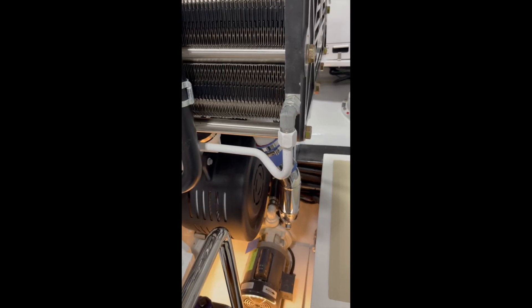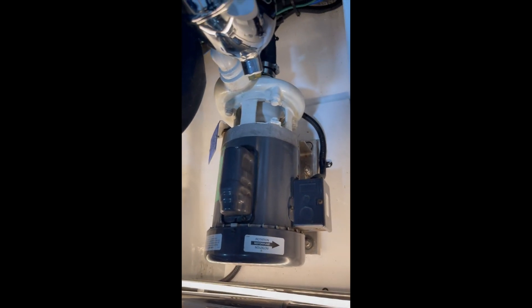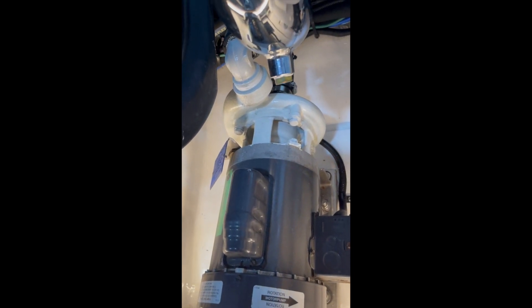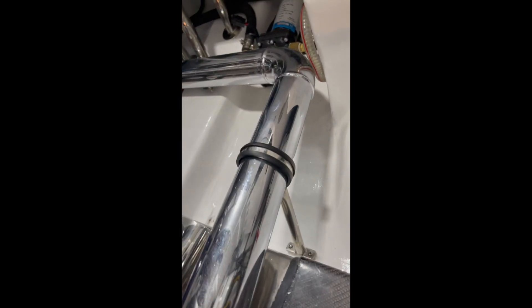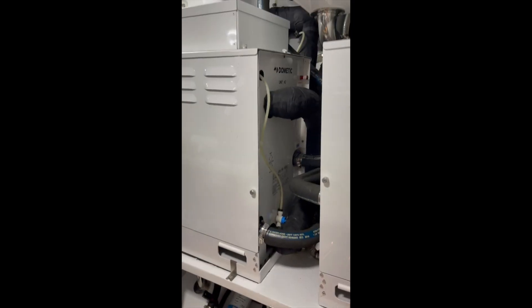I'd like to show you the main components of the chilled water system on the AC on a larger yacht. This is about an 83-foot yacht and it's got a six-ton AC system with large chillers. Look at this pump right down here — that is a salt water pump. Salt water is coming into that pump from the sea chest, from the outside flow, and that's being pumped through these chillers.